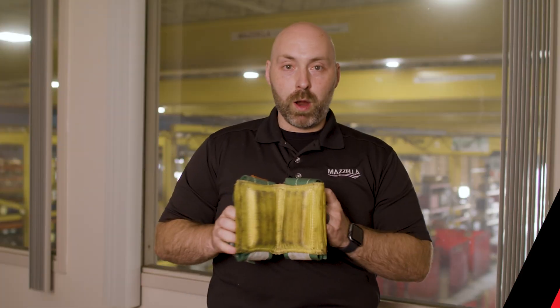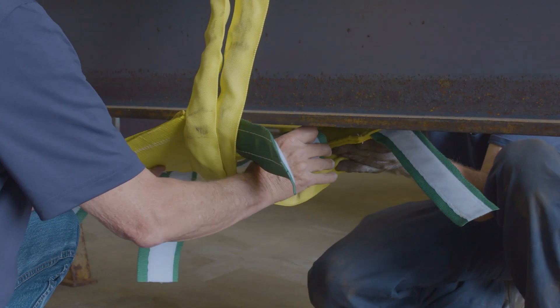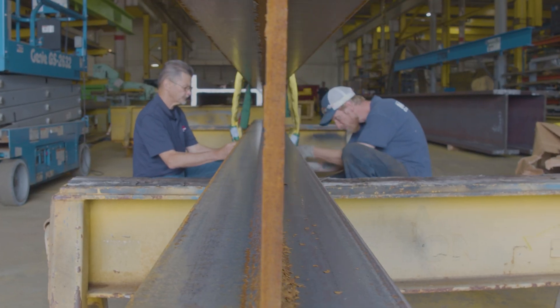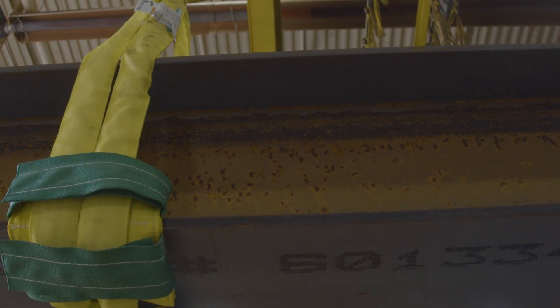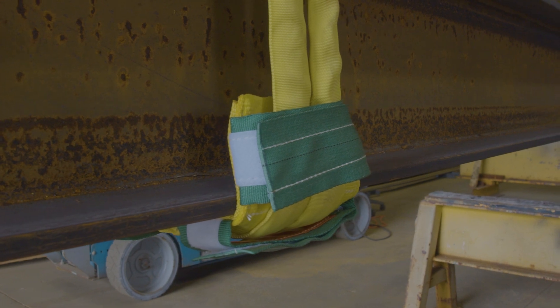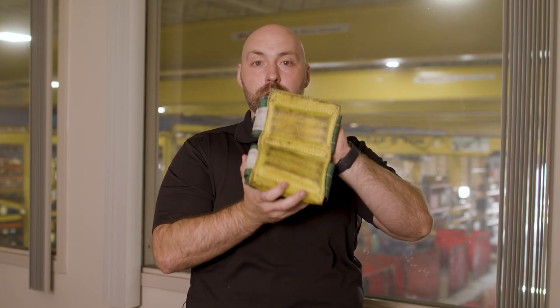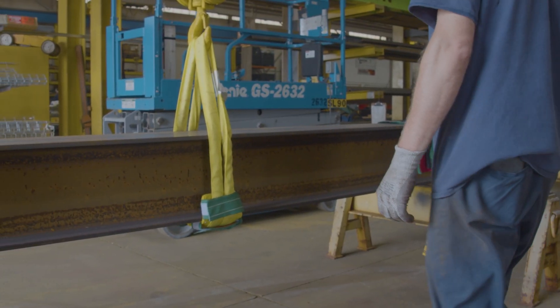Another very cost-effective product is a corner protector. This corner protector will actually wrap around your sling and keep the corner from ever actually touching the sling. When you put that sharp object in, it's never even going to hit your sling — very cost-effective and easy to use. This pad is going to last quite a while because it's not touching any edges, making it great for where you're putting the full load onto the sling.